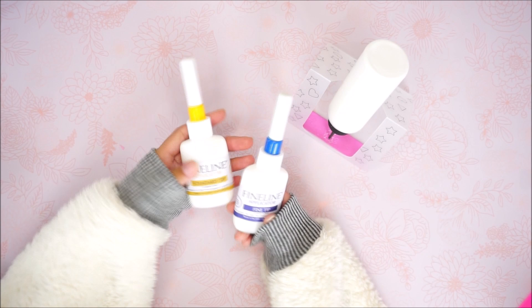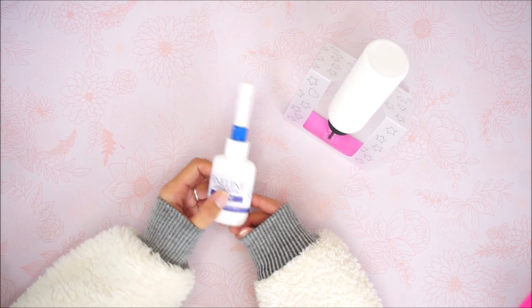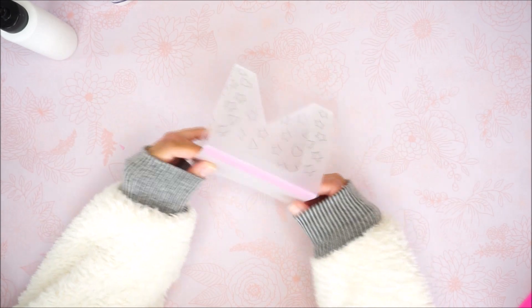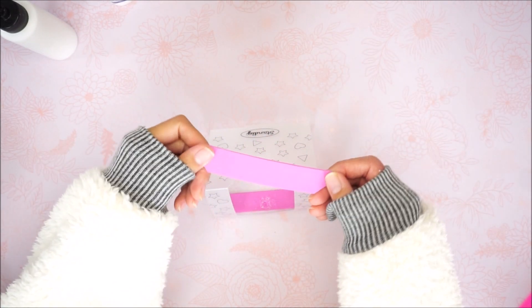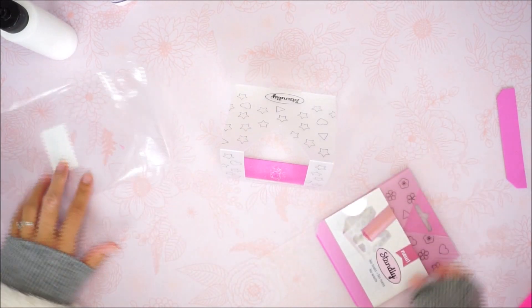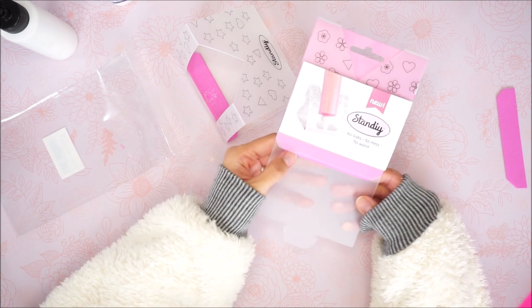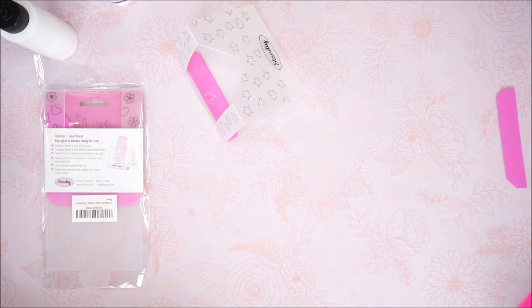Let me show you guys really quickly how to put it together. The fine line applicators — when I'm done using them I do cap them back up and put them in my adhesive bucket, and I put this bottle there as well since I mainly use it and it doesn't have a cap. You do get two of these little foam pieces — one of them is already on here when you receive the package. When you get the stand, it comes like this, and this one's already adhered on, so you don't have to worry about putting it on.